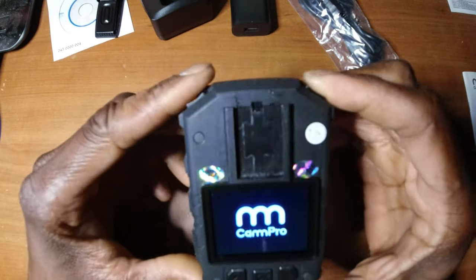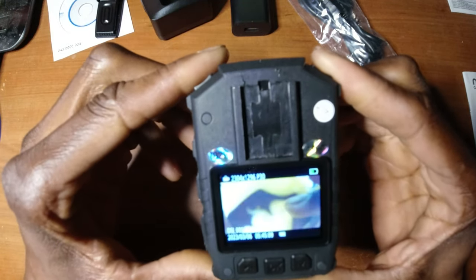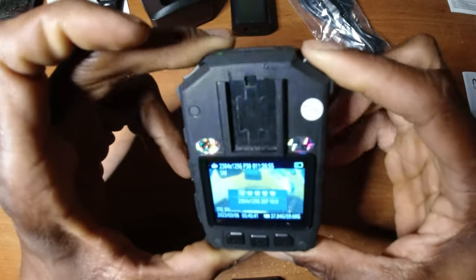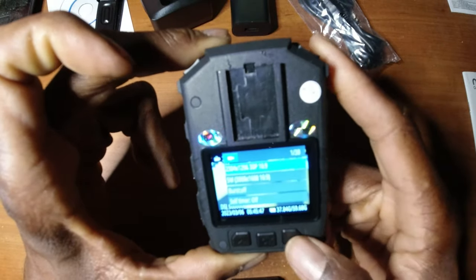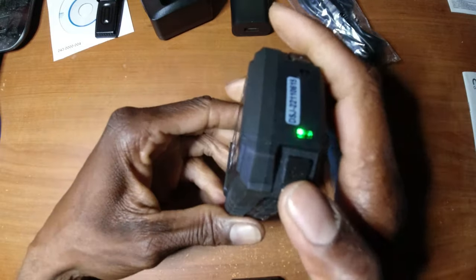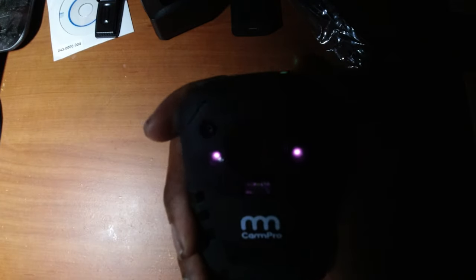The power button is on top — just start it up, it makes a noise and starts up. The menu button gives you all the different settings you can access. When you get out of the menu, hit the power button once and it returns back to standby mode. Long press the power button to turn on and off; short press to turn the infrared on and off — you can see the lights better here.